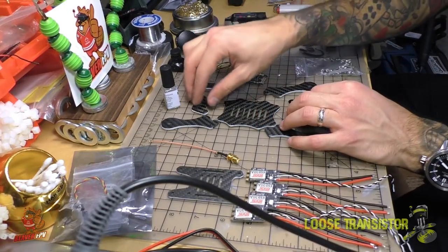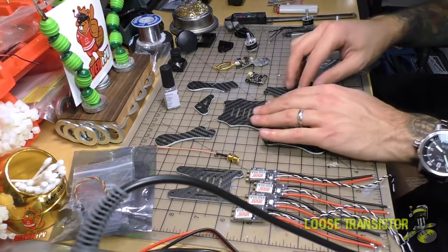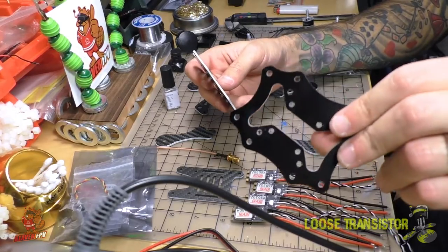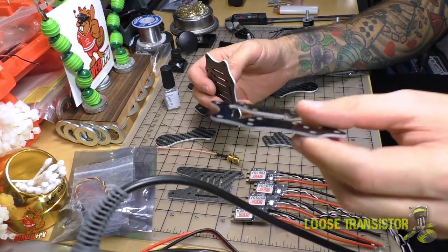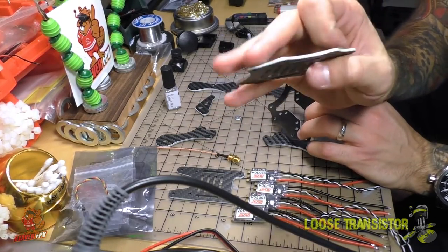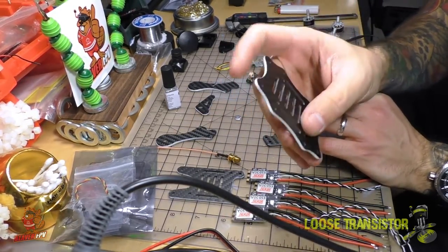Let's take a look at the parts that were supplied with the frame. We've got the bottom plate which is comprised of two pieces — one is made out of PCB material and the other one is made out of carbon fiber. As you can see I've already prepared the carbon fiber and done my signature white edging that I love to do.